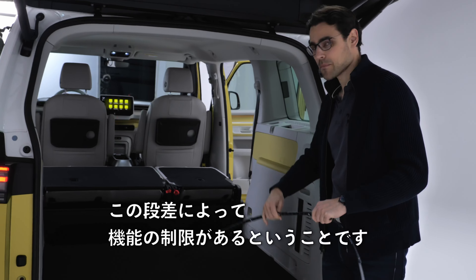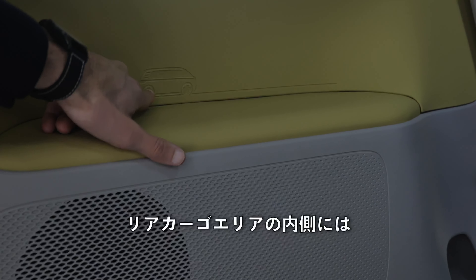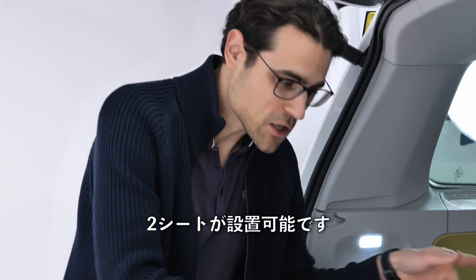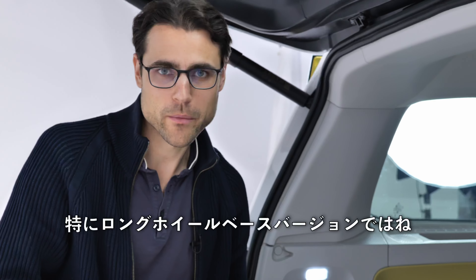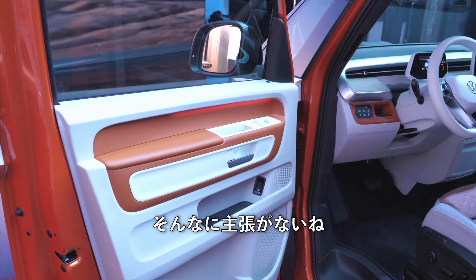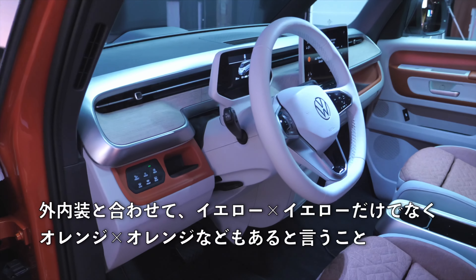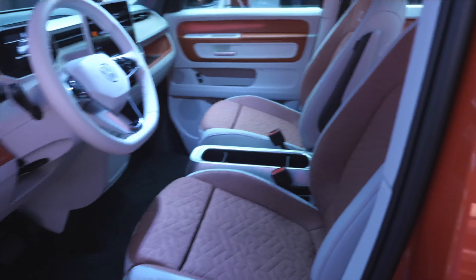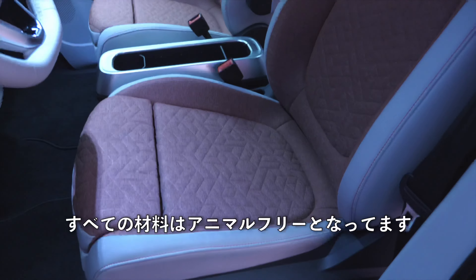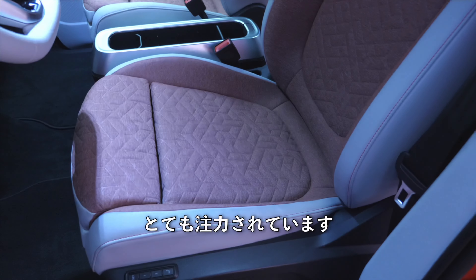Inside the rear cargo area there's another Easter egg, and the soft touch area on the side is there because the optional third seating row will go here — two seats possible, especially in the long wheelbase version. As for interior colors, you can go subtle without the bold color choices, but if you like it, you can match orange exterior with orange interior. All materials are animal-free.